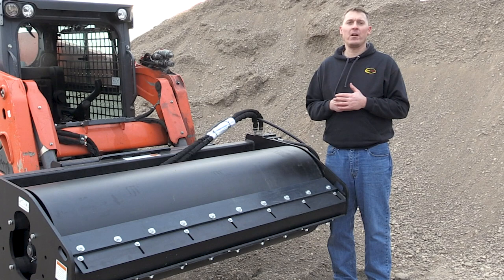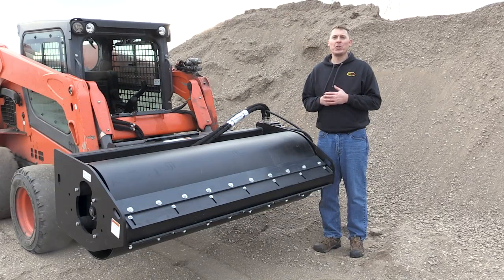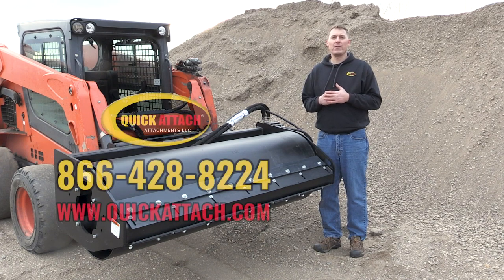Vibratory packers are a very complex subject, so I hope you found this video informative. Be sure to check back as we make more videos just like this. As always, give us a call or check out our website if you have any questions. We'll see you next time.